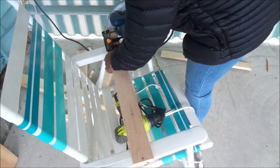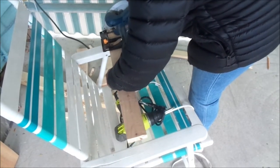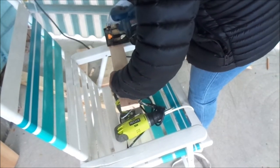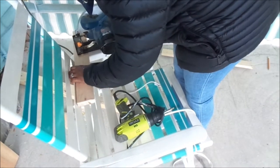Hey fams, welcome back to another episode of my DIY video. So today I am going to be creating some ornaments for my thanksgiving tree, which is my thankful tree. I wanted to do an ornament that was interchangeable that I can use also for christmas.